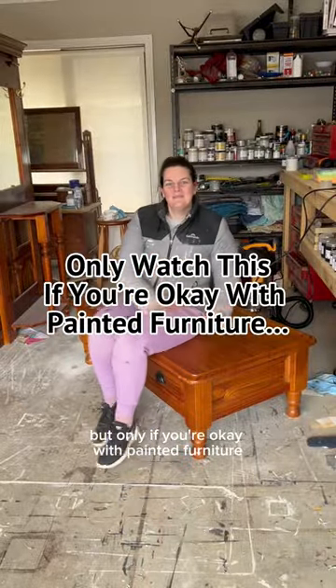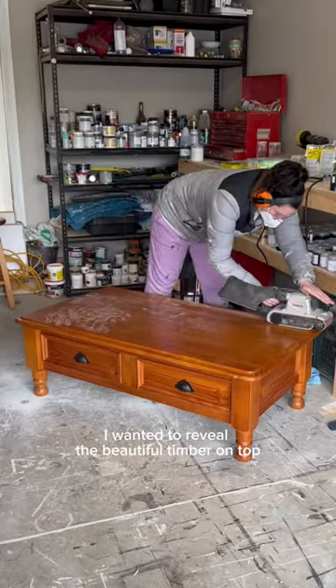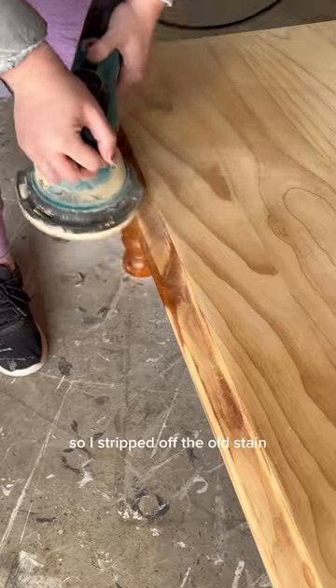Come with me, but only if you're okay with painted furniture. I'm going to transform this coffee table. Here it is before. I wanted to reveal the beautiful timber on top, so I stripped off the old stain.